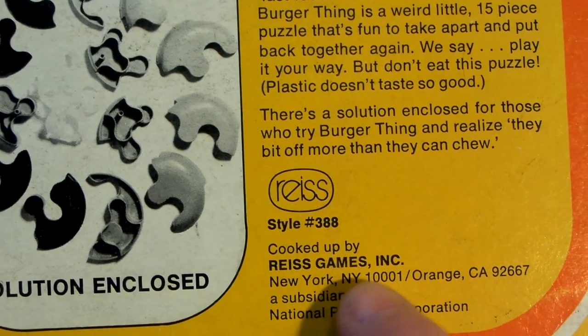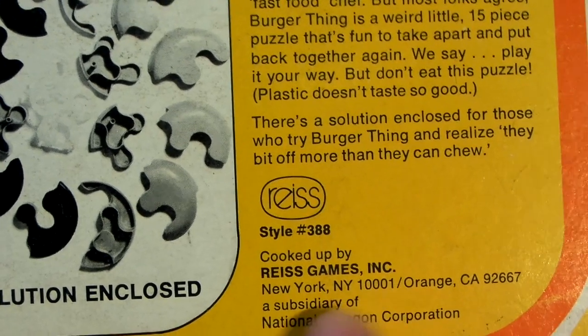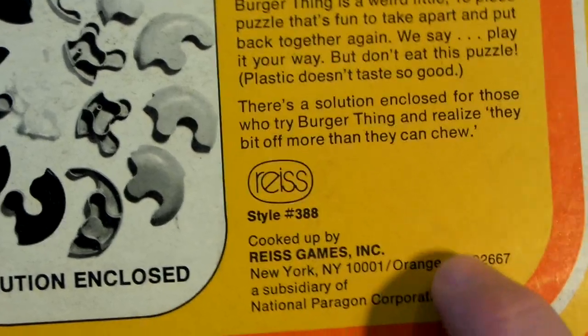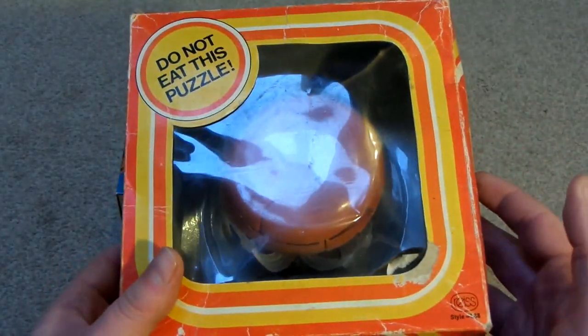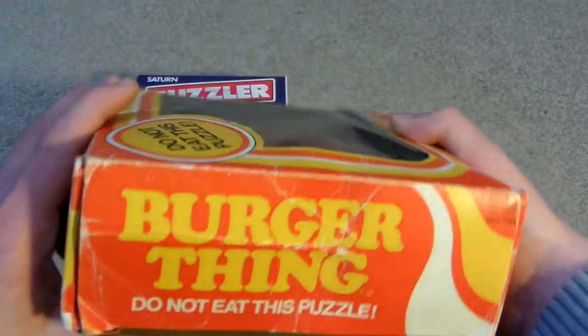'There's a solution enclosed for those who try Burger Thing and realise they bit off more than they can chew.' It says 'Cooked Up by Rees Games Incorporated, New York' — New York slash Orange CA, I think that means California. There's another one of these which is a hot dog, and the person selling this was selling the hot dog one as well, but I wasn't really interested in getting the hot dog one.